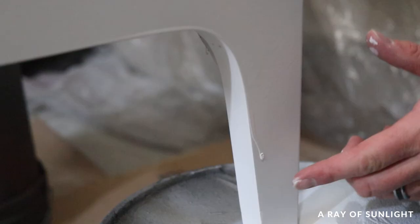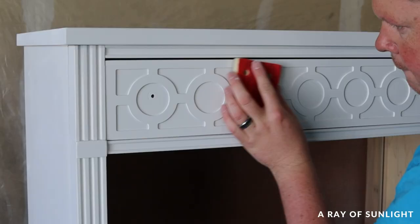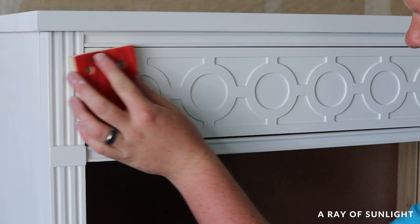So I rubbed the drip out with my finger as much as I could while it was wet, and then sanded it down smooth after it dried. The rest of the dresser felt a little more textured than I preferred so I also did a quick hand sanding with a fine grit foam pad.